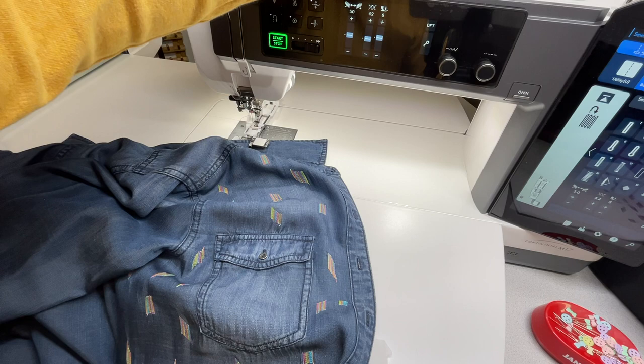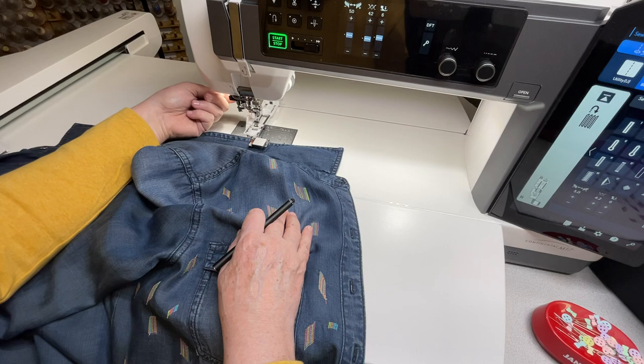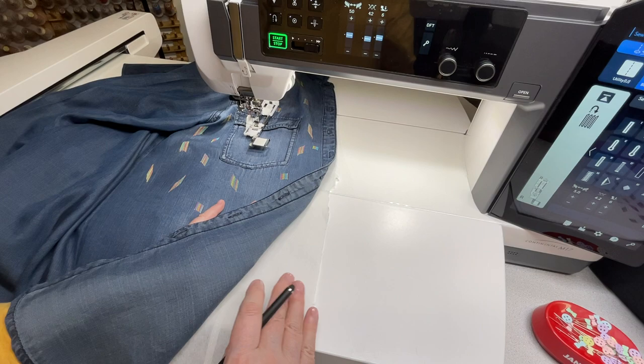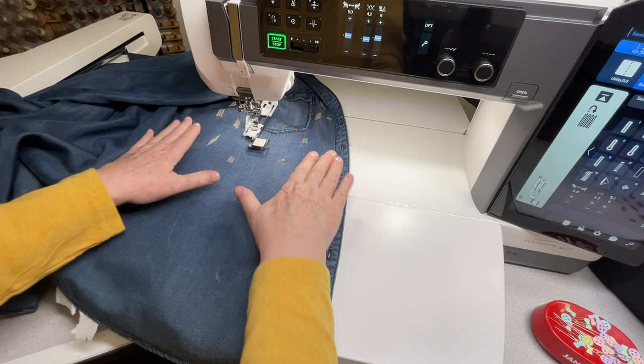Then at the sewing machine I attach the buttonhole foot — but there's no need for the buttonhole sensor, so I slide everything underneath. I previously put some tear away underneath my shirt, I did the top first to show you, and now I'll make a few more. I need it flat and strong.